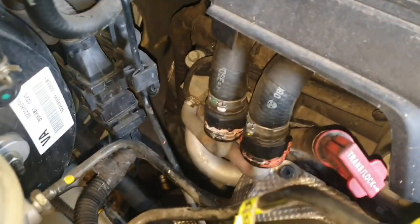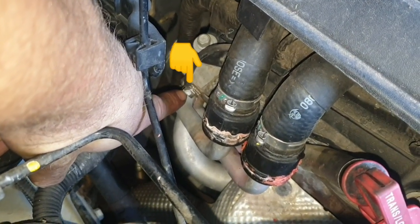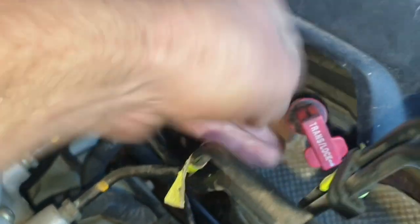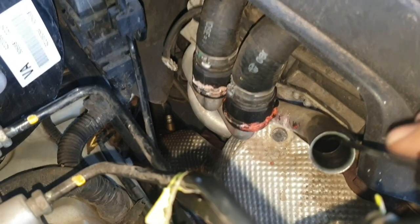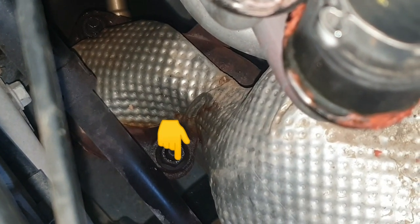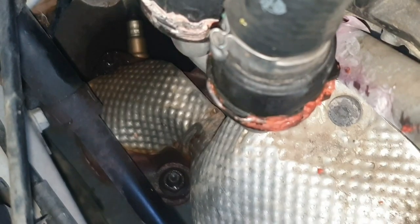Before jacking the car up, try and get as much done from above as possible. You're going to loosen off the dipstick tube — that's a 10mm bolt. Once you've removed that bolt there's an earth wire hanging out of the way, and the dipstick tube will wriggle out of the transmission. If you can, try and apply CRC to the exhaust bolts that hold the catalytic converter up, because the job's easier with those out of the way.